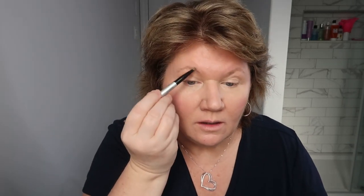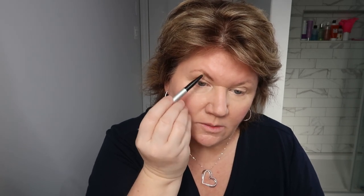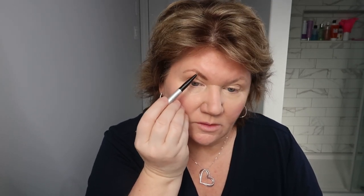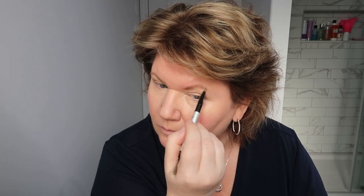Next I'm doing my eyebrows. I use the It Cosmetics Brow Power — it's universal and works for everybody. I'll link my video where I show how I do my eyebrows for more detail. I don't really see my eyebrows behind my glasses because they're a little large and cover them, but I always still do brows. To me, brows are the most important thing — they frame your face. You can really see the difference with just one eyebrow done. Then I just brush everything.